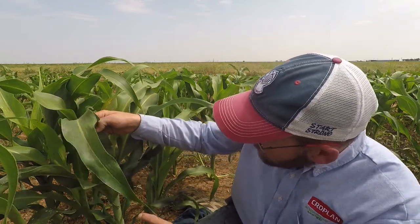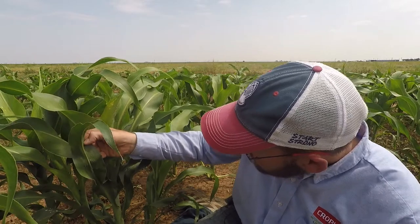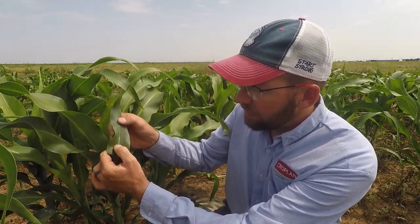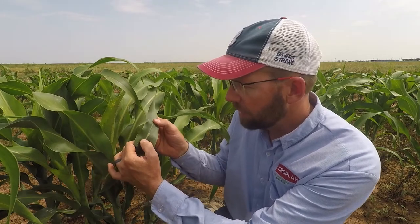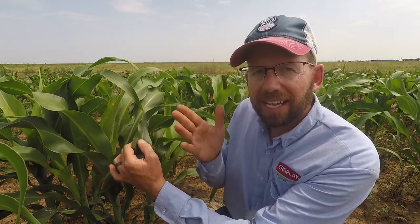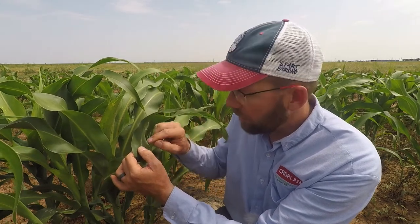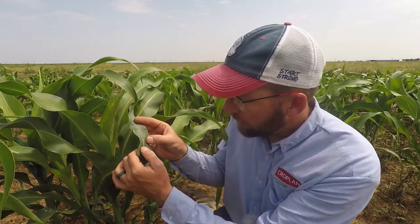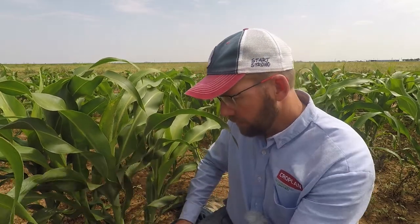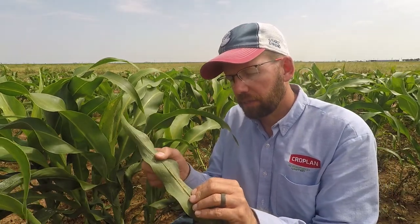There's a few right there, a few here — and look right here, we've got basically what I'd say is an established colony of sugarcane aphids. There may be about 50 aphids there; that's the threshold for saying it's an established colony. If it's quarter-sized, you've probably got about 50 aphids in there. Here's a good example of an established colony.